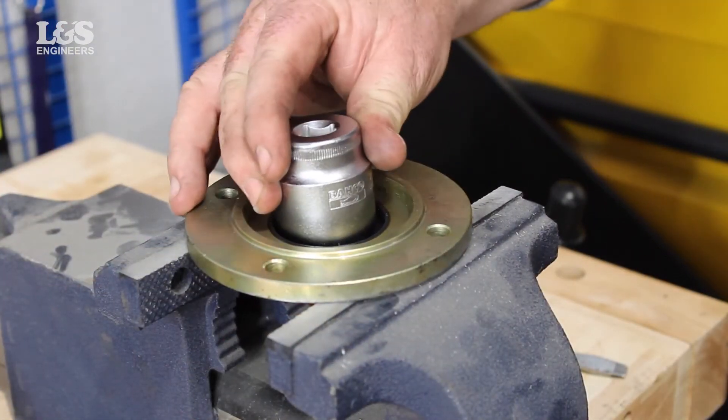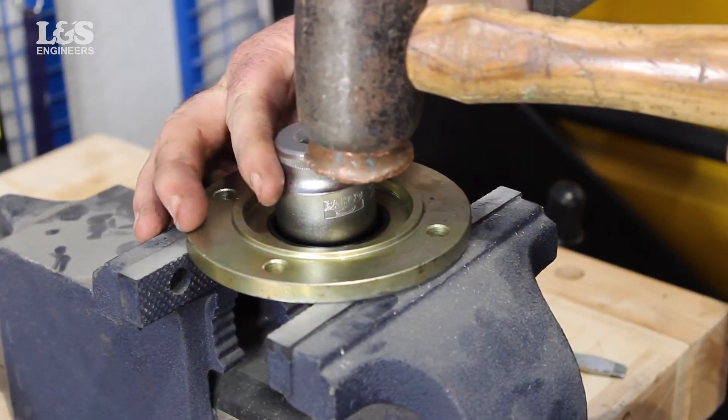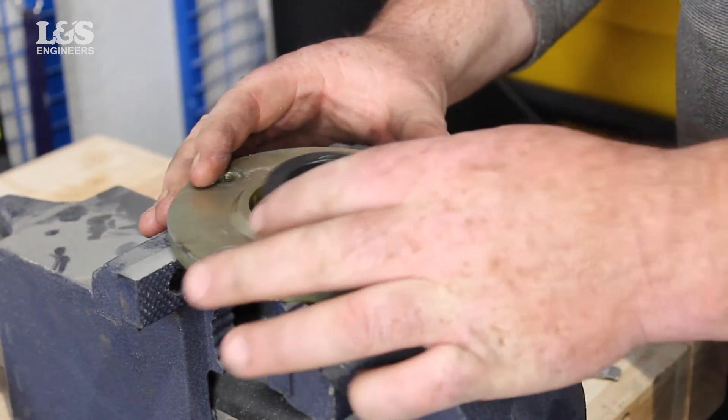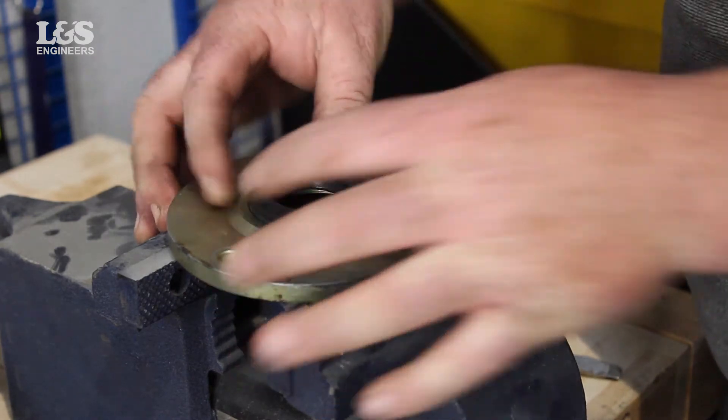Secure the end cap into the vise and use a socket. Place this over the seal and carefully knock this out using a copper hammer. Place the new seal into position and knock this back using the hammer.